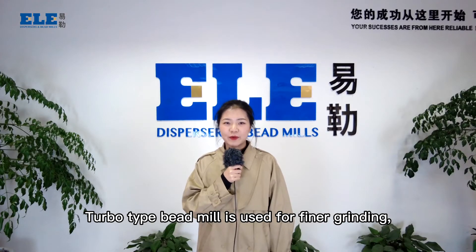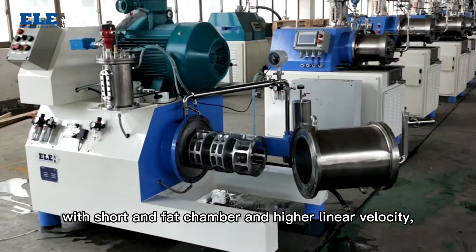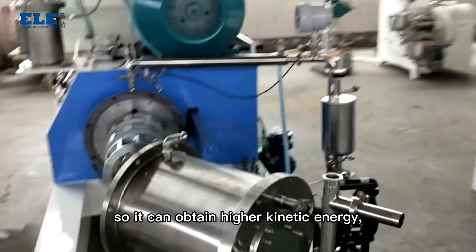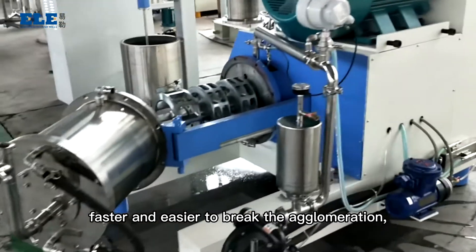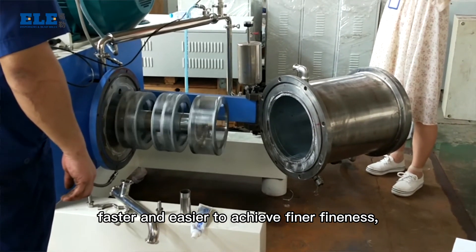Turbo-type beat mill is used for final grinding because of its energy concentration with a short and fat chamber and higher linear velocity, so it can obtain higher kinetic energy — faster and easier to break the agglomeration, and faster and easier to achieve the final fineness.